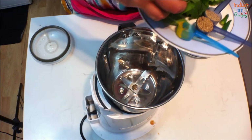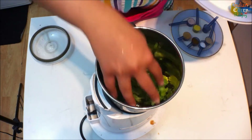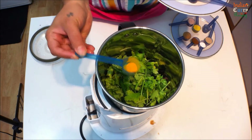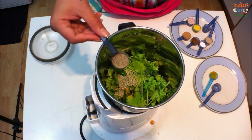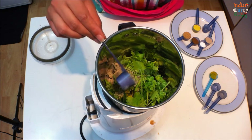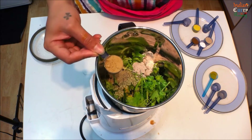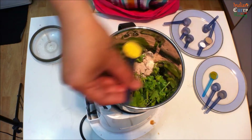For the water, also known as Pani, take 1 bunch of mint leaves, a large bunch of coriander leaves, 1 tbsp turmeric powder, 1 tbsp fennel seeds, 1 tbsp black pepper powder, 1 tbsp black salt, 1 tbsp dry ginger powder, and 1 tbsp roasted cumin powder.